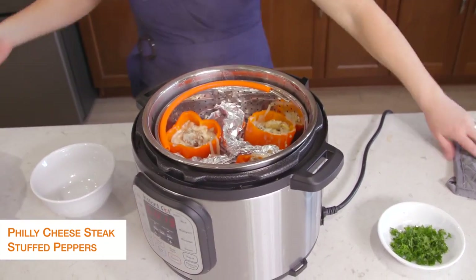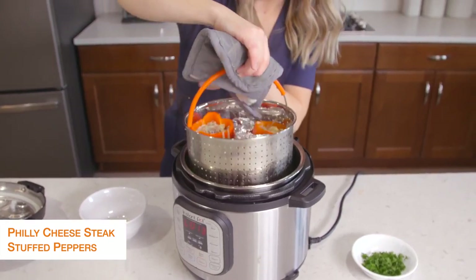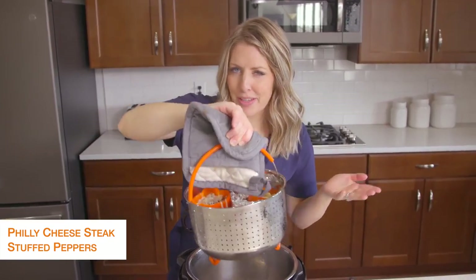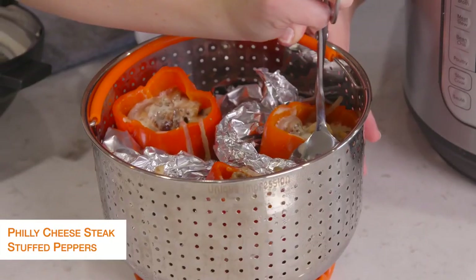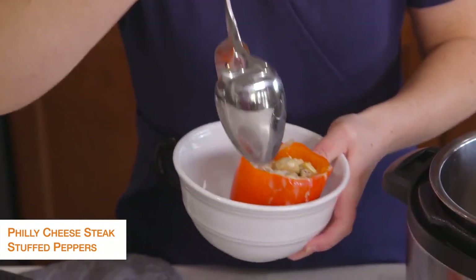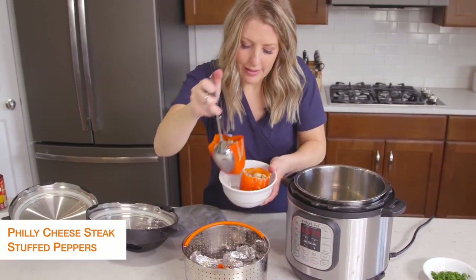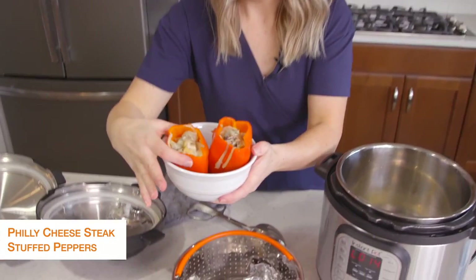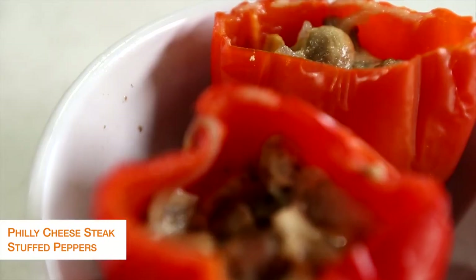These look amazing! We're going to pull the steamer basket right out — that's why I love steamer baskets. I'll link the steamer basket down below for you. They're going to be a little bit hot, so I'm pulling them out with tongs. I'm putting them in a bowl so they can stand up and won't tip. This is one of my most favorite things we've made since being on keto. We're all done with this recipe — now let's jump on over to the next one.